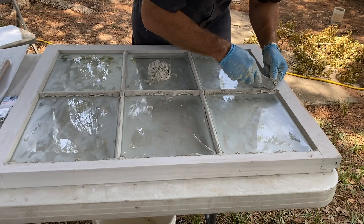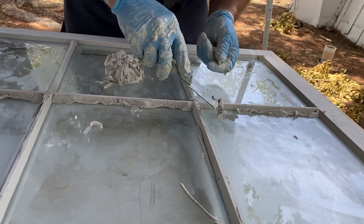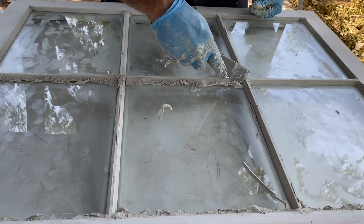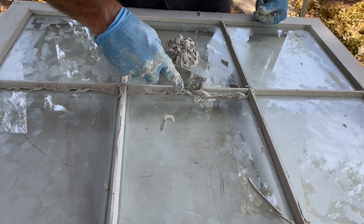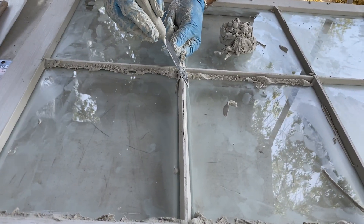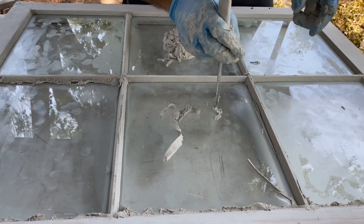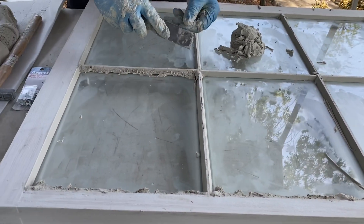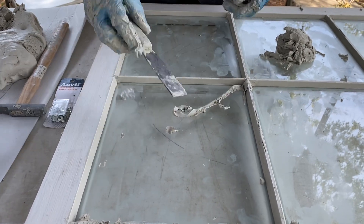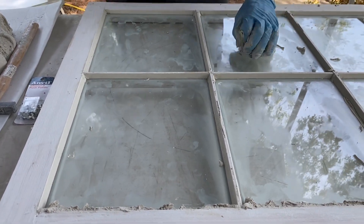I'm starting in the corner and estimating about where I want my corner to be. It's hard to explain what I'm doing there, but I'm trying to create my corner from the very beginning. So here I press it in, I created my corner, I started from there. Then I do a corner chop here at about the angle - I'll try to match the angle that my glazing is already at. I'll do another corner chop there. Maybe a corner chop here. It's not a perfect corner, but it's ballpark.